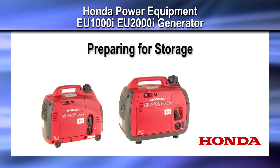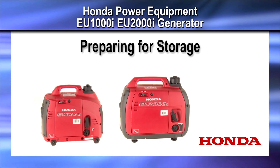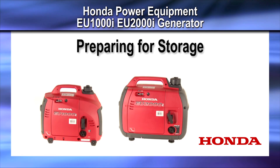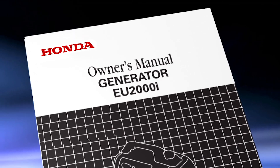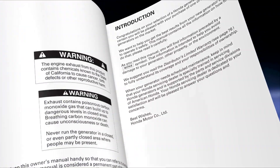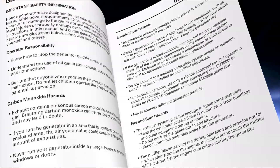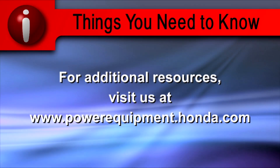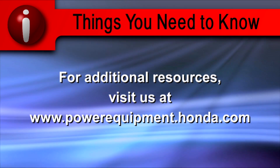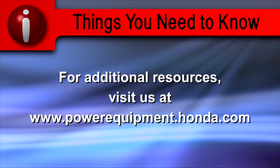This concludes the video tutorial on preparing your EU1000i or EU2000i Honda generator for storage. Always refer to the owner's manual for clarification and more details on the processes shown in this video. For additional resources, visit us at powerequipment.honda.com.